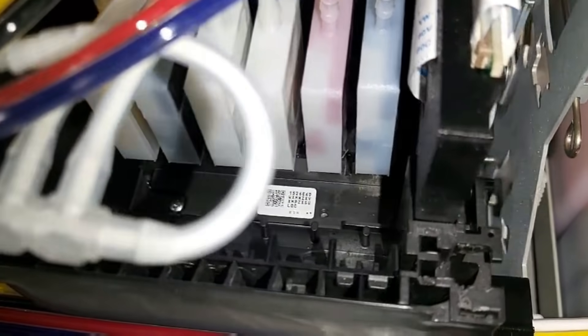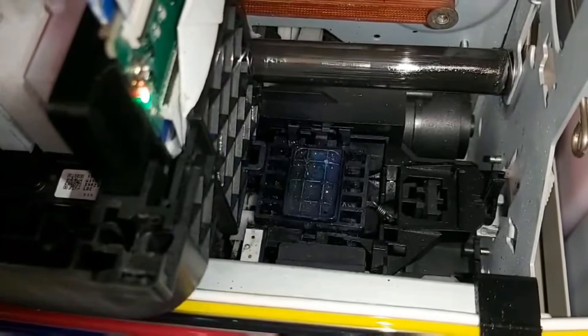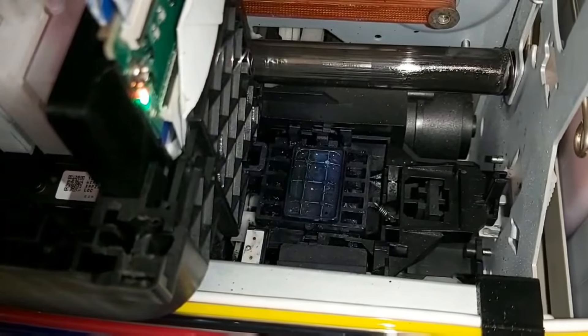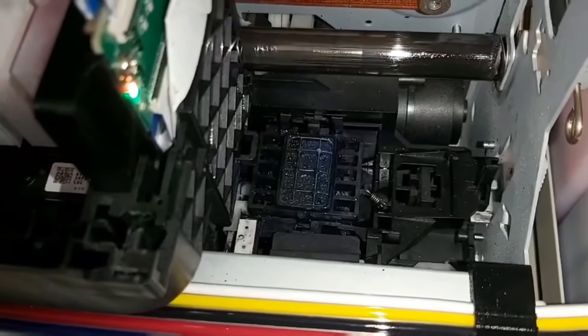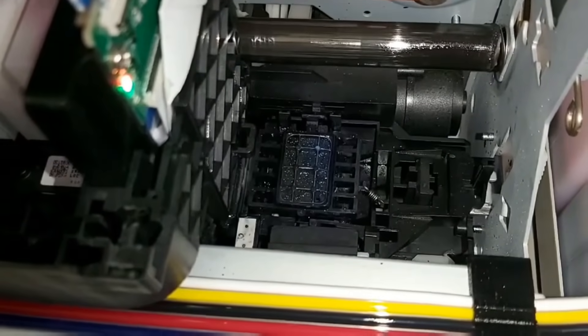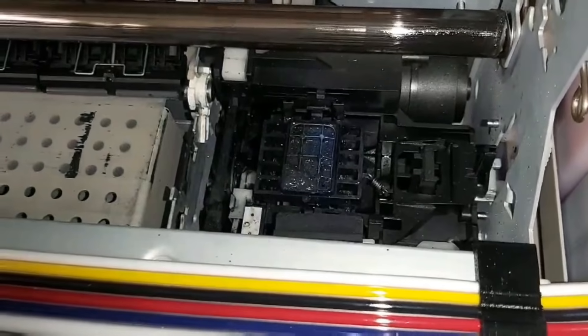"Magic regurgitation" — yes, I agree. The ink seems to be coming back to the surface of the capping station. Now we see the capping station starts regurgitating the ink, and sometimes it's so violent that the ink actually —